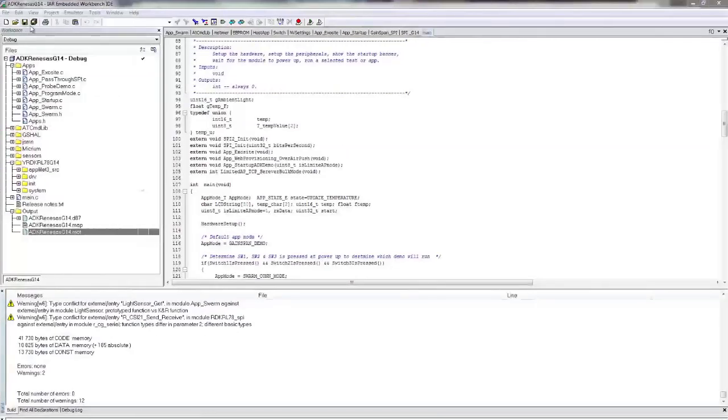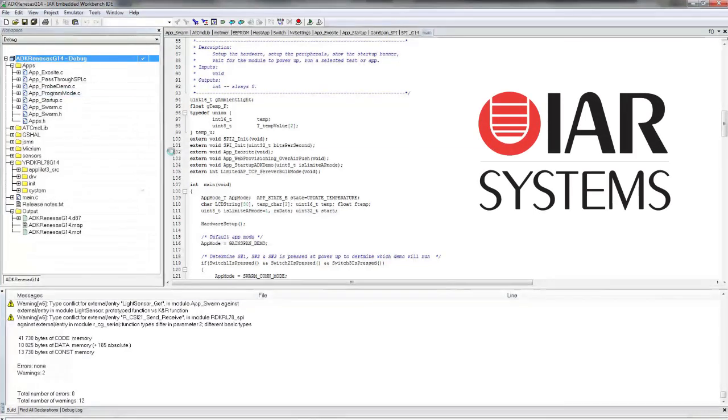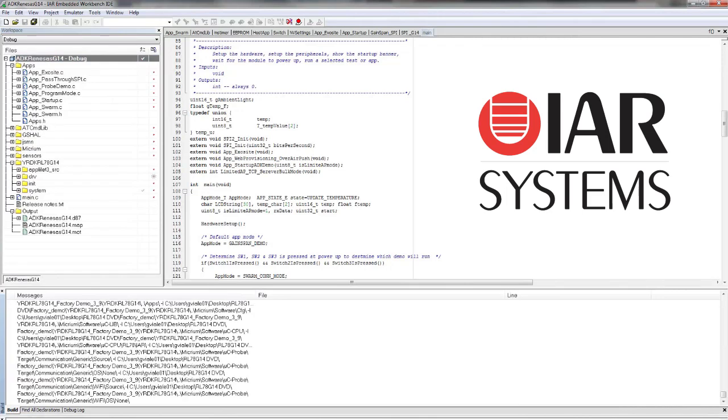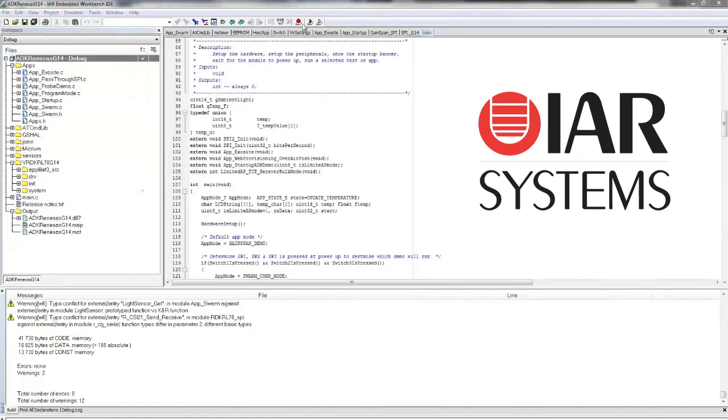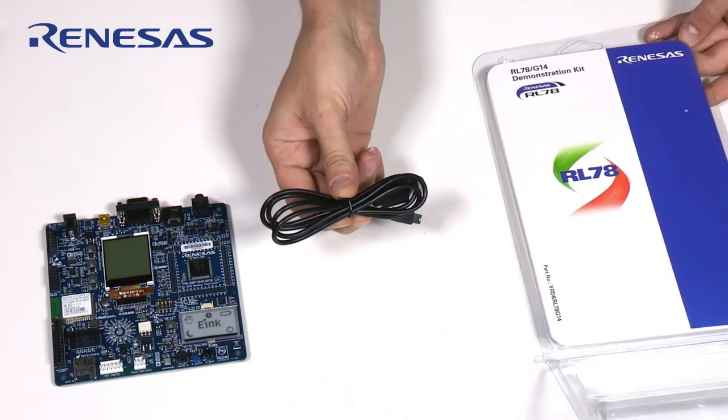Also available is a Kickstart edition of IAR's Embedded Workbench, which is a full-featured IDE that allows up to 16 kilobytes of application code to be implemented on the RL78 G14 RDK. To facilitate code development, both tools support the onboard Renesas TK debugger which connects via the supplied USB cable.